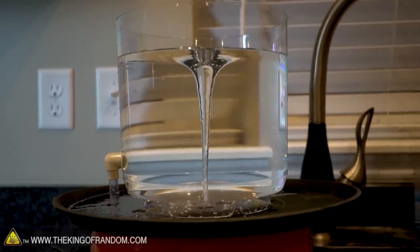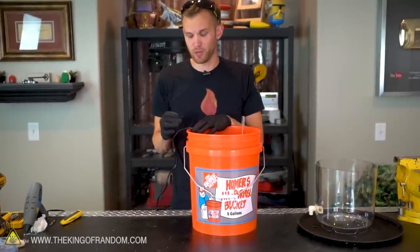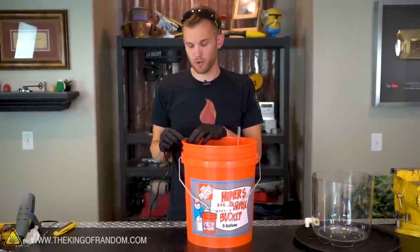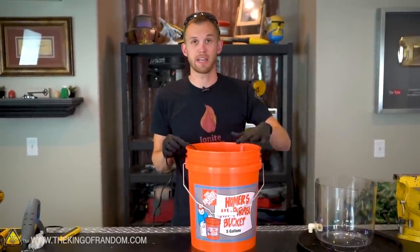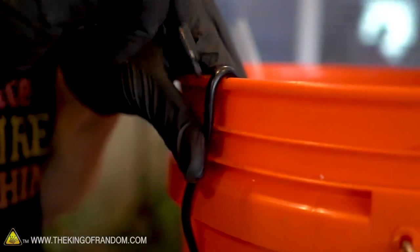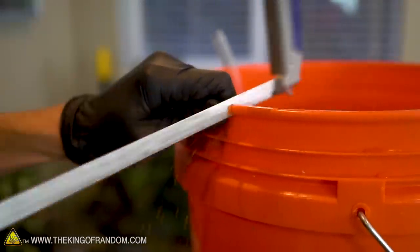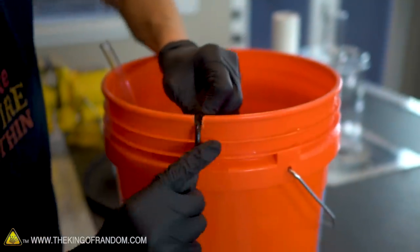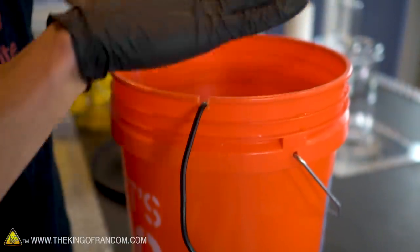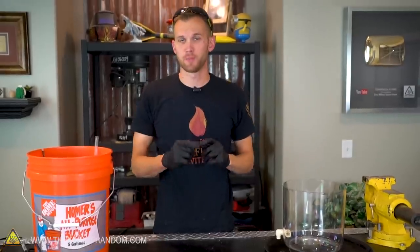That worked great, but there are a few changes I want to make so it works even more smoothly. One of the first things I want to change is cutting a notch in the top of the bucket so that when the cord fits in that notch the tray can sit flush on top. I'm going to mark a spot on the bucket where I want the notch to be, then get a saw and cut that down. Perfect — now our cord can just sit right there and our tray will sit flush on top.